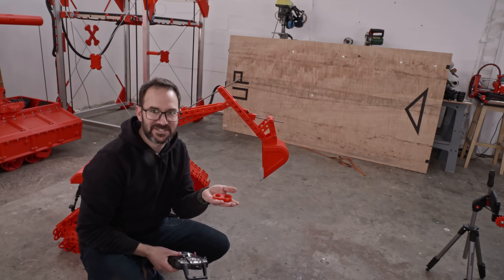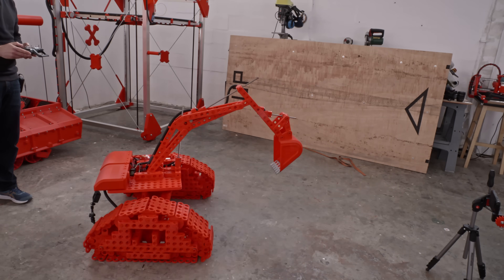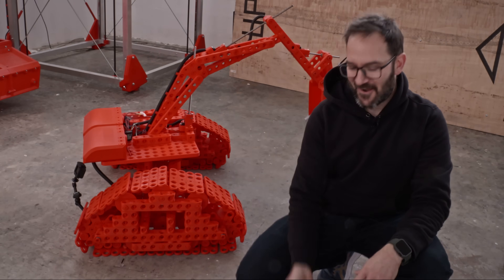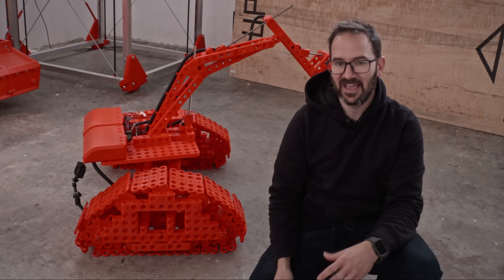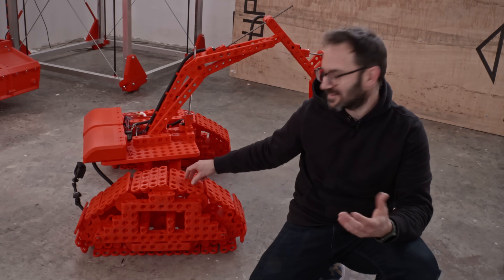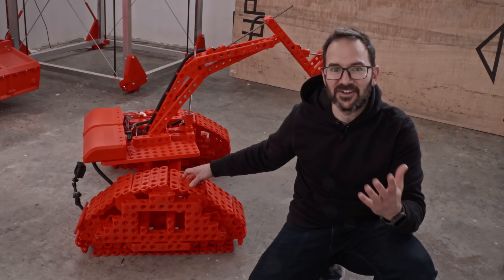I keep losing parts. I'm going to count this as moving because this thing is super heavy and I'm just using servos. For smaller things I think it would be great, but as always, I went too far. This thing weighs a ton.